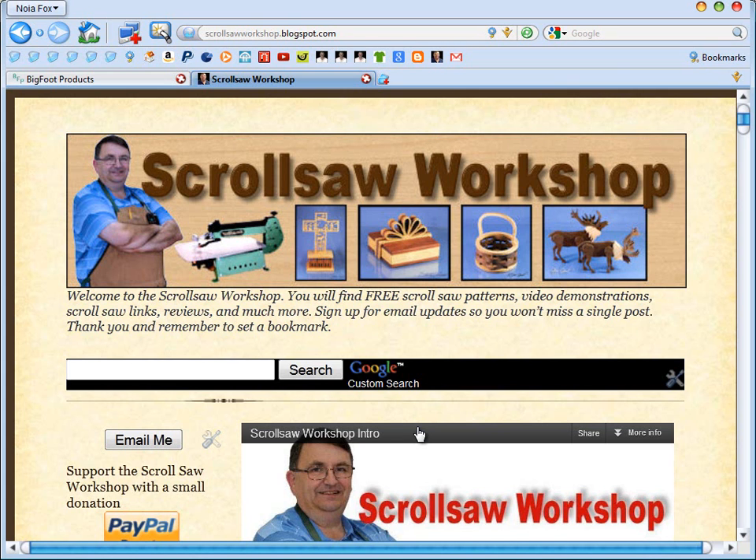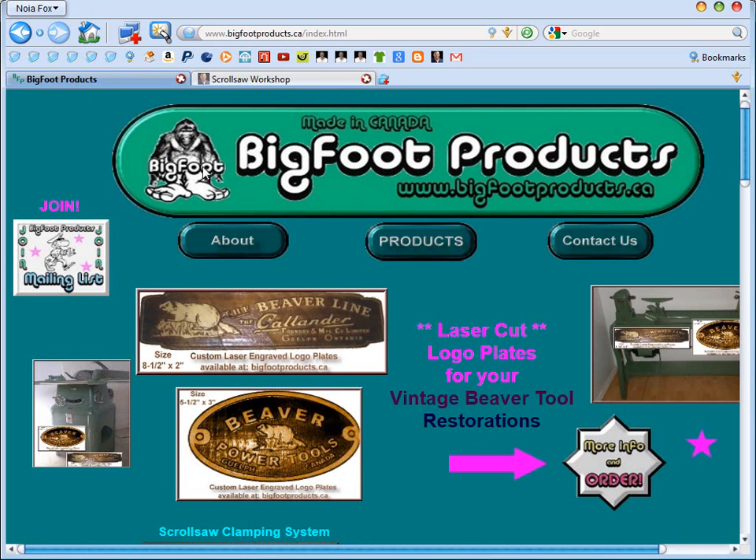Hi guys, Steve Goode here with the Scrollsaw Workshop. It's been a while since I've done a video, and I have a product tonight that I want to do a little review for you. This particular product is from Bigfoot Products. If you've followed my blog for very long, you know I've reviewed a couple of his products.